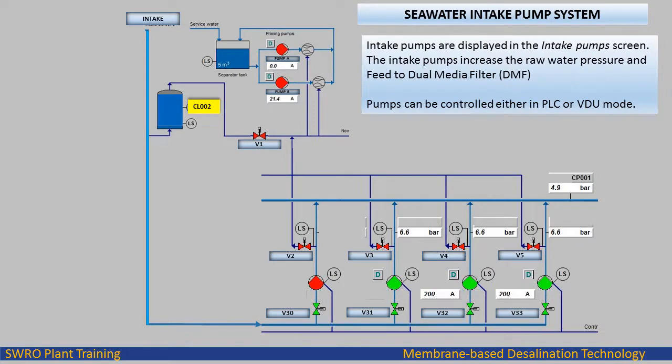Intake pumps are displayed in the intake pump screen. The intake pumps increase the raw water pressure and feed it to the dual media filter DMF. Pumps can be controlled either in PLC or VDU mode.